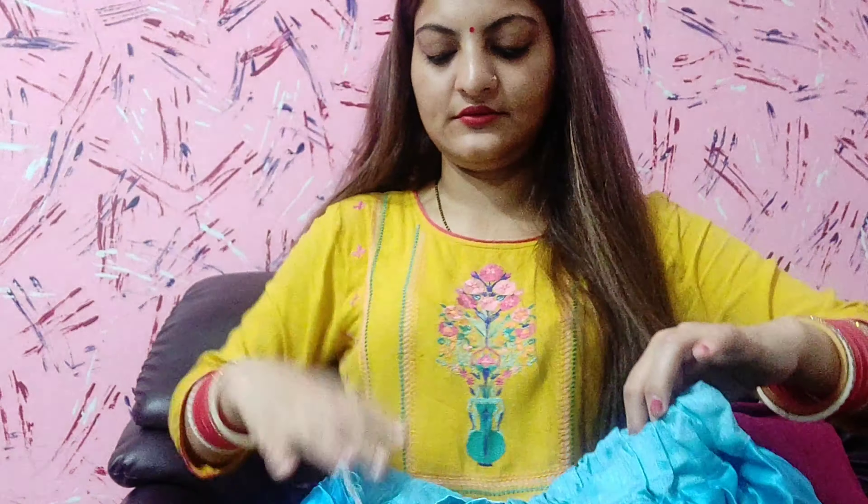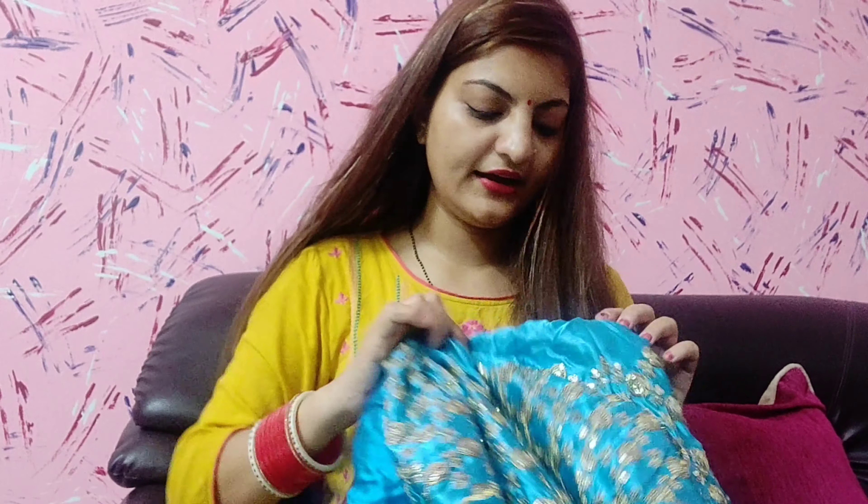This is the lehenga. Let me count the panels: 1, 2, 3, 4, 5, 6, 7, 8, 9, 10, 11, 12, 13 — it has a total of 13 panels.